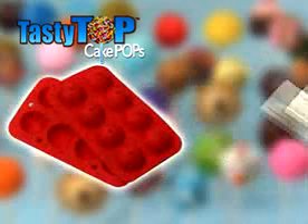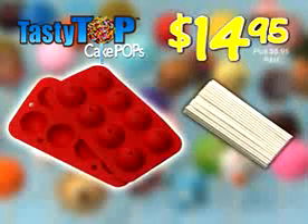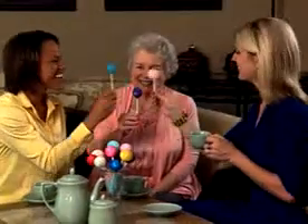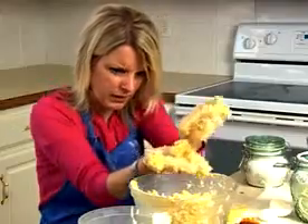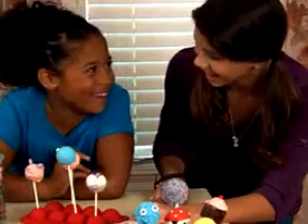You can get the Tasty Top Bakeware and 25 sticks for $14.95, plus $6.95 processing and handling. And we'll include a great idea guide to make pops for any occasion. Don't make cake pops the old-fashioned way. In just 10 minutes, you and your family can be having fun with Tasty Tops.